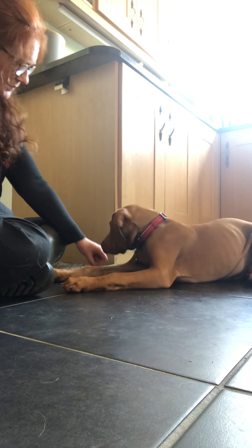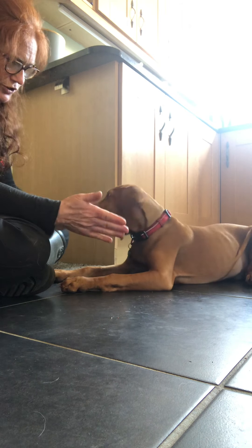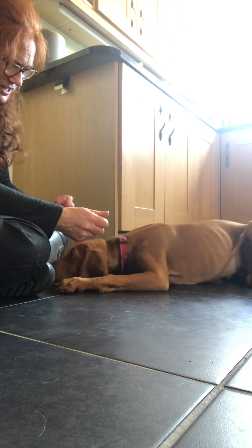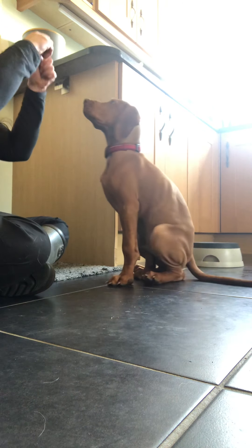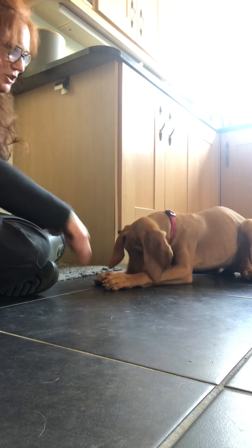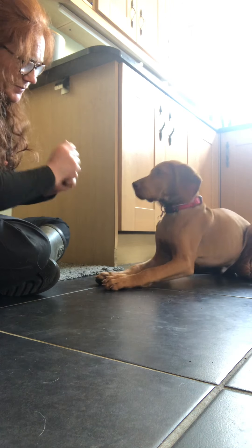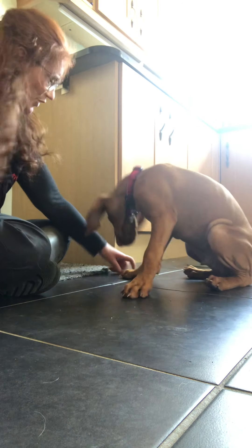Ready? So he has to target the hand that has no food in order to get access to the hand that does have food. Let's put you back into that down because I think that worked well. Nice. Just scoot back a little bit where people can see you. Good.